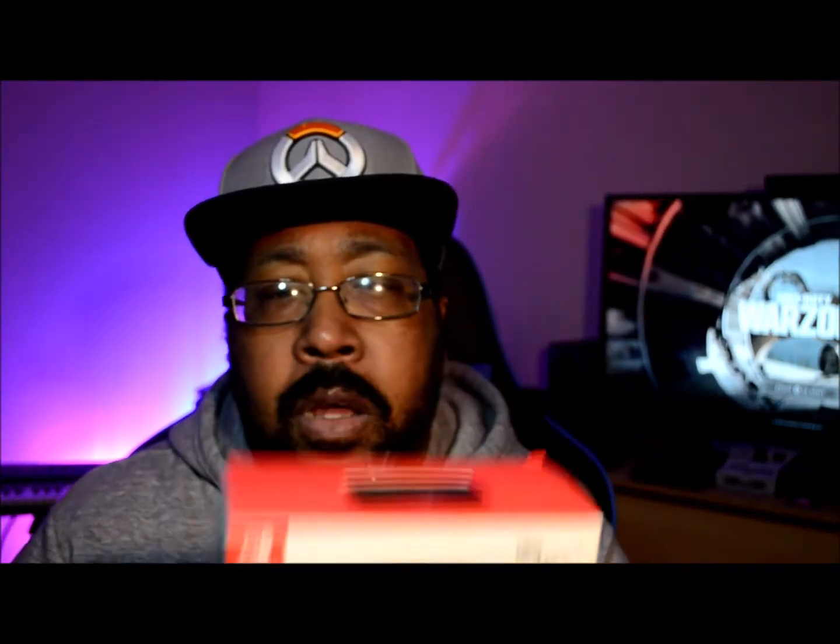I don't know if you can see it — this sucker right here. I got it from GameStop. I randomly go into GameStop and I said, you know what, let me see if I can find something. I have some extra money, I'm going to buy something. And I've seen this Nano Controller. I opened it up — it's kind of a sort of an unboxing, an opinion video. I opened it up and I said, this is a nice controller. And it's Nano, meaning it's smaller than the regular Pro Controller. I have about four controllers.